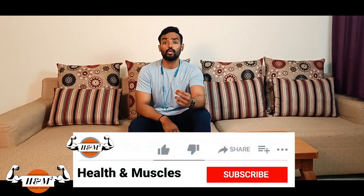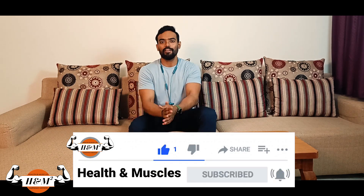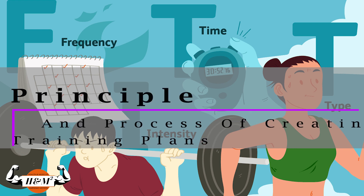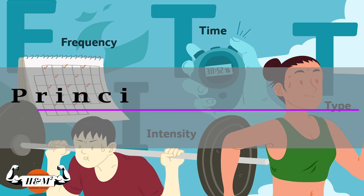This is Harsha from Health and Muscles. If you're new to my channel, please subscribe because I come up with awesome content every week. In this video we are going to be talking about the principle and process of creating a training plan — what you exactly need to understand in order to create one, and the fundamental principles of forming a training plan.